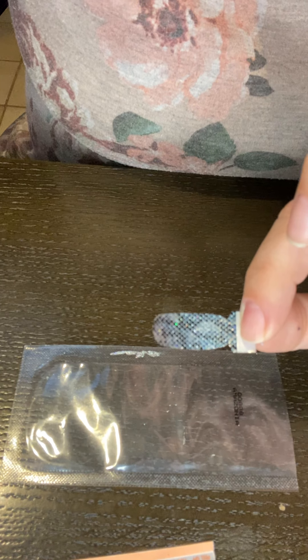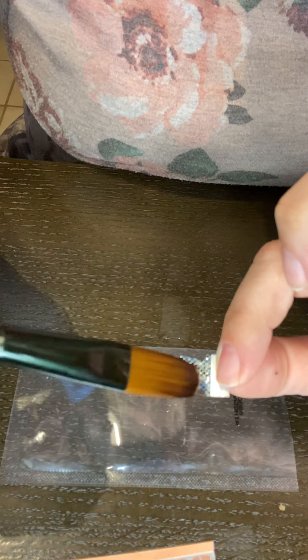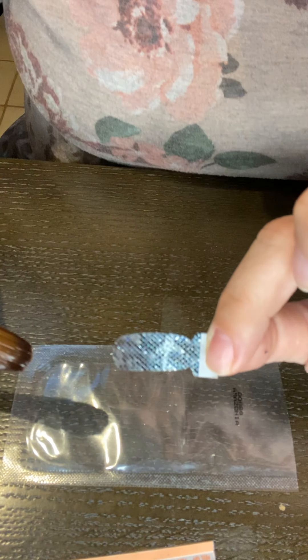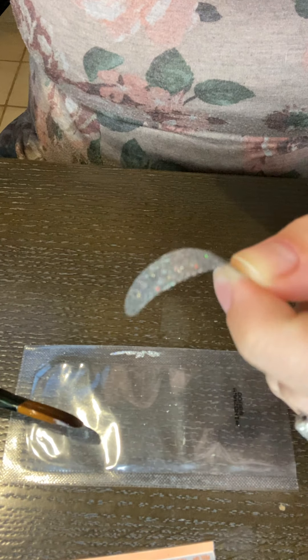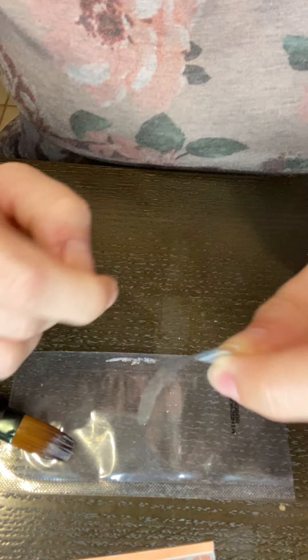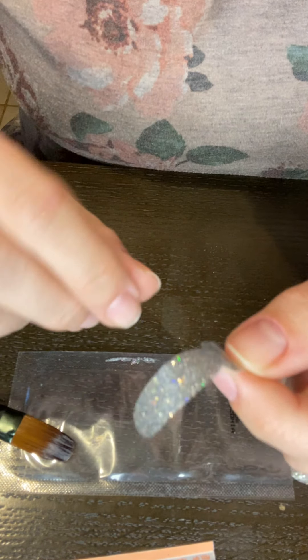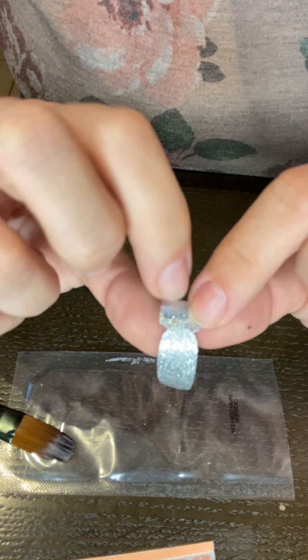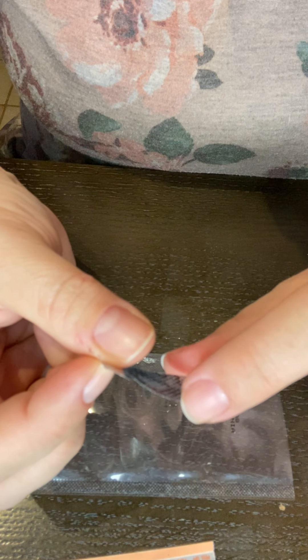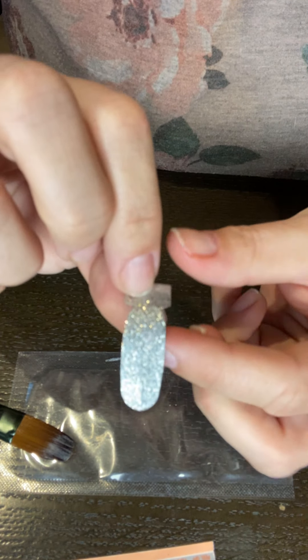I do want the top of the strip to be hydrated again, so I'm going to paint some on there too, and then give this strip a few minutes. You can see it's already starting to bend and get some of its hydration back. It's already sticky again — give it a second. Look at the flexibility — it's already back. It wouldn't have even done that before.